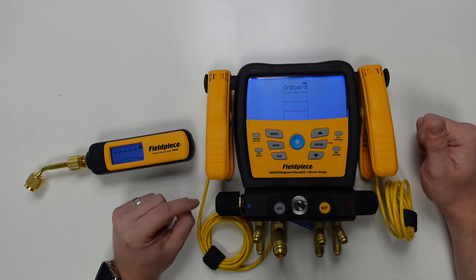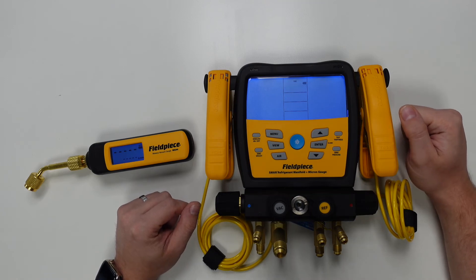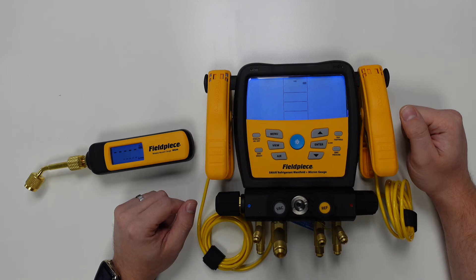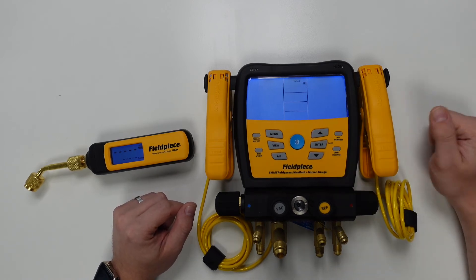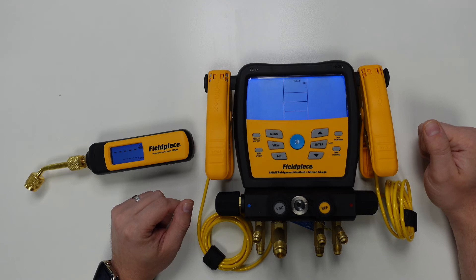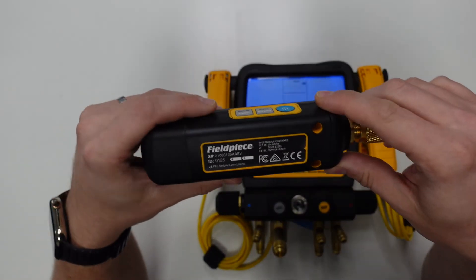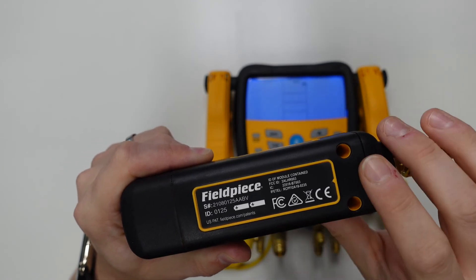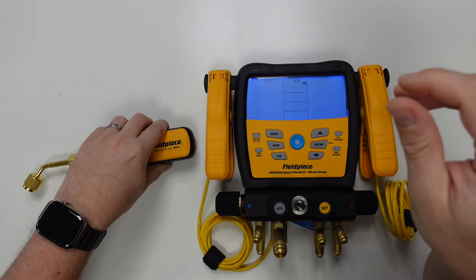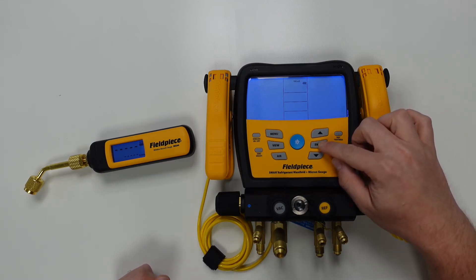To select this and confirm that this is what we want to search for, we press enter one more time. This will start scanning for a wireless vacuum gauge in the area. The default setting shown is the onboard vacuum gauge, but if we press the up or down arrow it will show the results of any wireless tools in the area. It has found our vacuum gauge with ID number 0125. We can check the back of the vacuum gauge to confirm that the ID number matches the unit. Once we're happy, we press enter one more time to save this wireless connection.